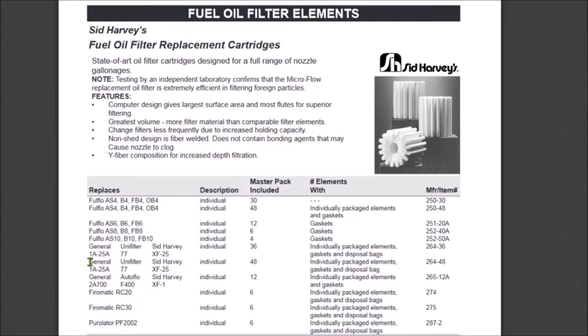When I got to this page I noticed that there are some alternative filters that might work: namely a General 1A-25A, a Unifilter 77, or a Sidharvey XF25. Let me show you what I found.